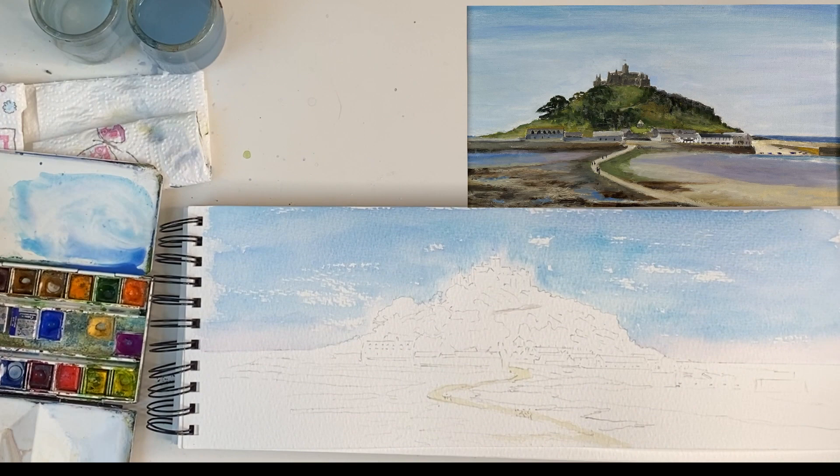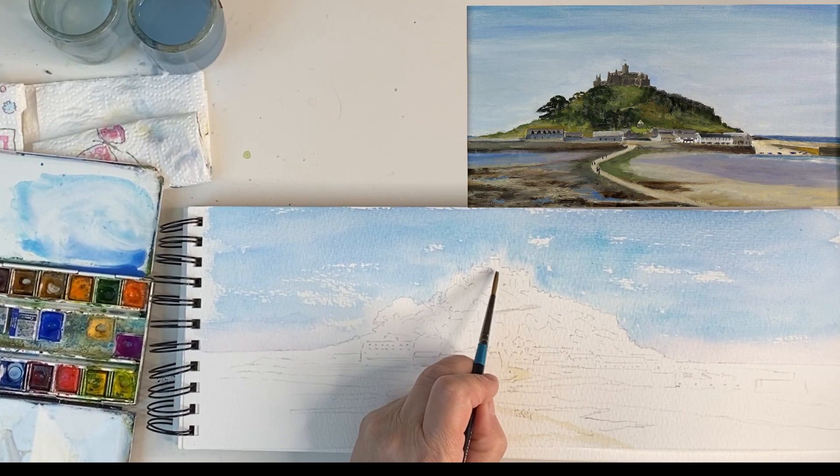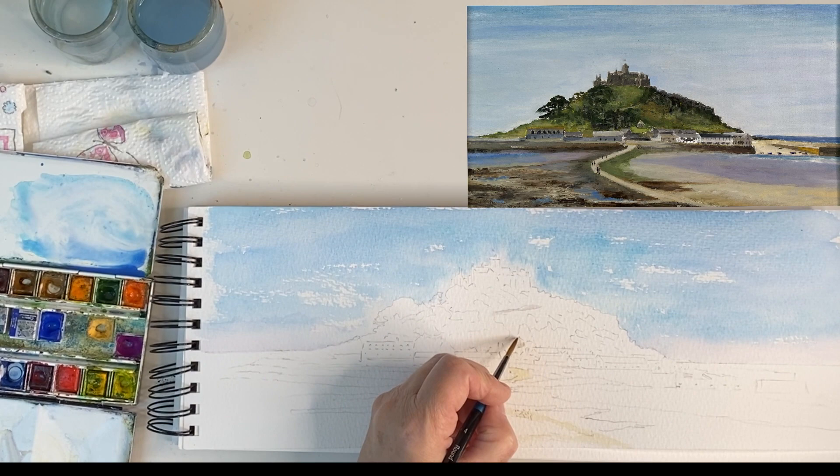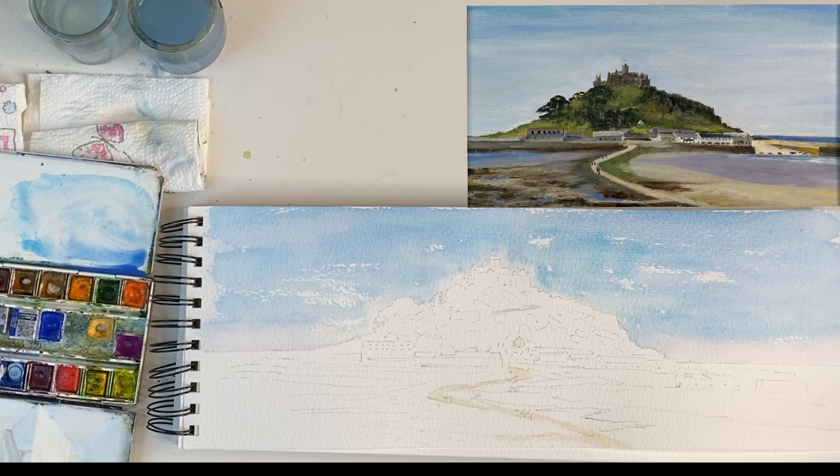When I'm painting anything like this I try and find something to look out for. There is an old dairy which is a good feature because it's circular. Another way you could do it is to go from the tower and see what's underneath it. So the dairy is circular — I can pop that in. I want the roof to be lighter because it's catching the light, so I'm just going to add on top of the grey just a little bit of Naples Yellow.